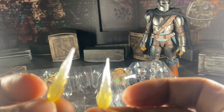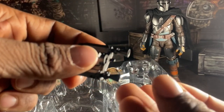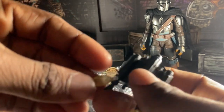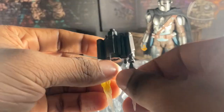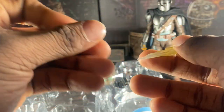Here we have two rockets to put on the jetpack so you can make him fly. The jetpack is actually really nicely sculpted — I like it because it's accurate to the show. I don't have a lot of negatives for that essentially.